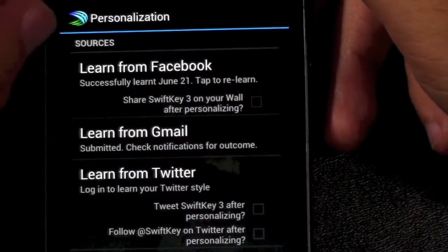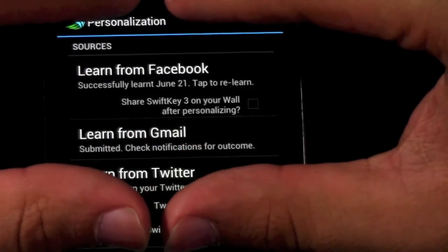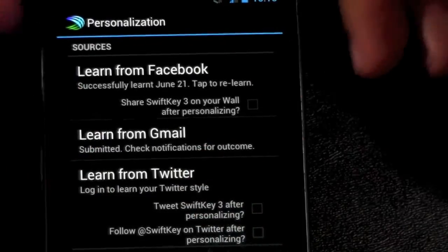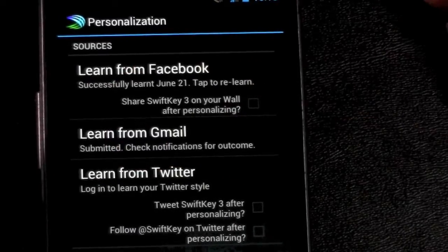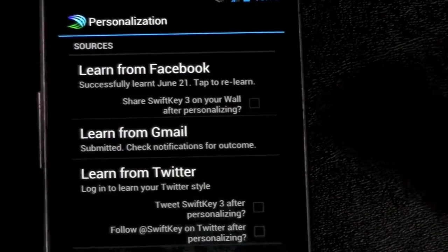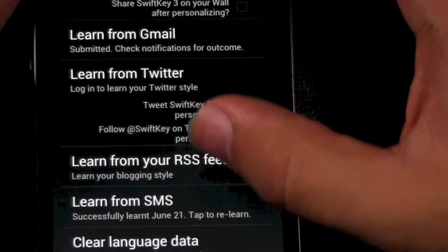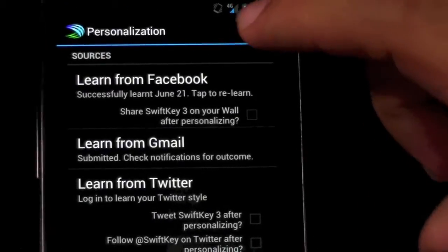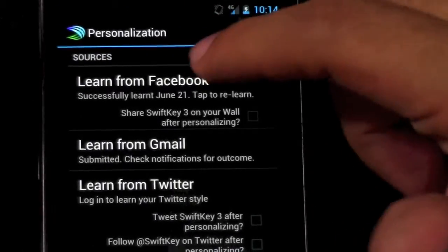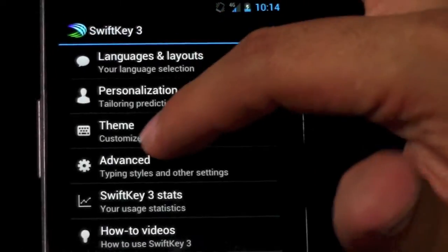You can actually have it learn from your Facebook, your Gmail — you sign in and give it access to read them. It's not really reading them though; the database just gets the words you type and spits them out as suggestions. If you're privacy-conscious, you don't have to do it. It can also learn from your RSS feeds and your SMS. These are all the different ways it learns, and it really does — I definitely tap the predictive word it offers because it learns so well from all these sources.